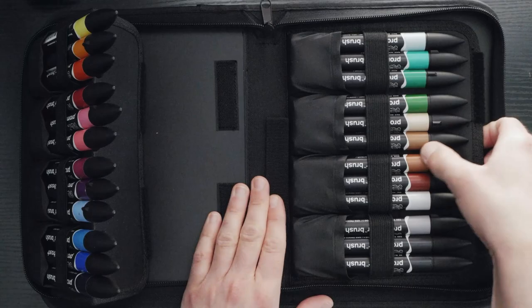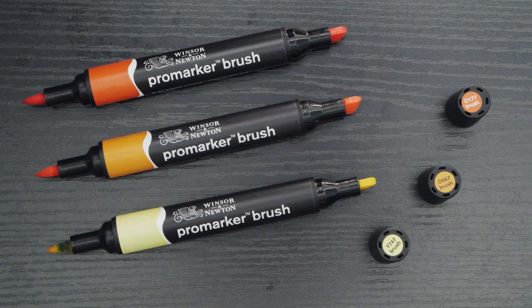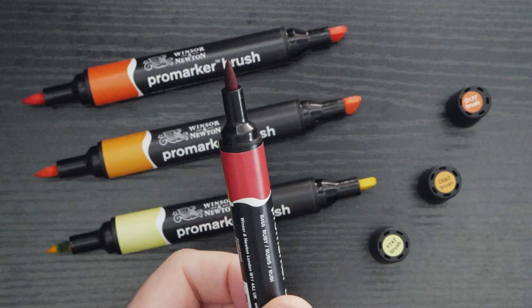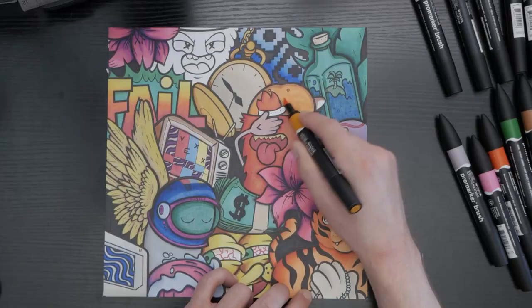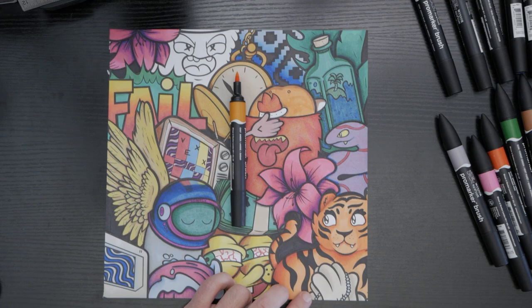The markers have fat barrels and feature a brush nib that is neither too mushy nor too firm. I prefer this over the Copic or Prismacolor brushes. The chisel nib is, well, it's a chisel nib — there would be some concerns if they messed it up. I haven't encountered any fraying or splitting in the months I've been using them, unlike the Ohuhus I used for a while. One, however, did dry out while I was recording the art for this video, but that speaks to the amount of use they've seen and not the quality of the marker.